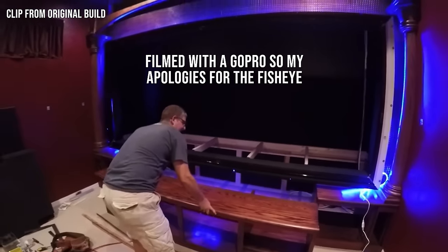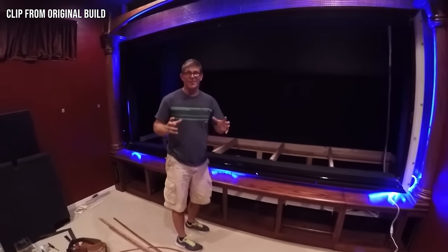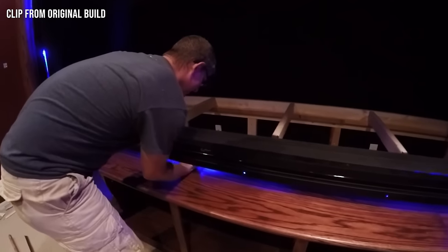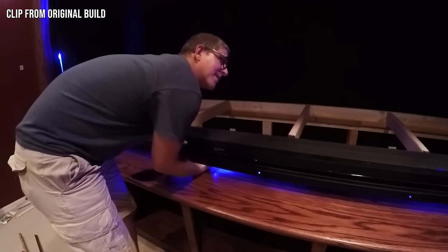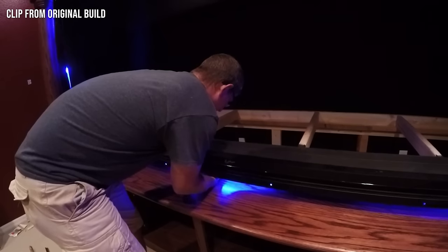Now I want to show you a couple of clips from the actual build from two years ago. Pardon the quality of the video — the audio is terrible because I didn't have a microphone or proper lighting — but I think it'll be beneficial if you're considering doing something like this. I'll also post a link to the original videos in the description below so you can watch them in their entirety. One thing I'm pretty pumped about — this may be a little awkward because of the rope lighting, trying not to pinch it.